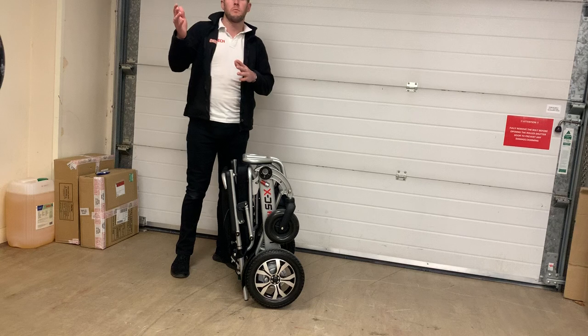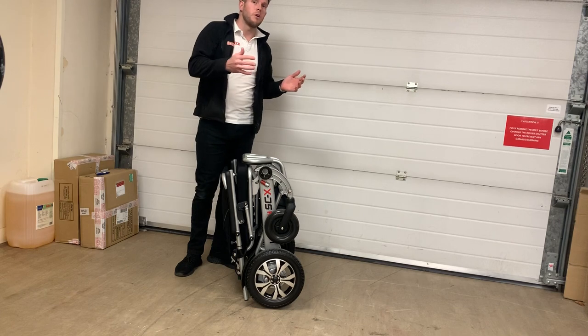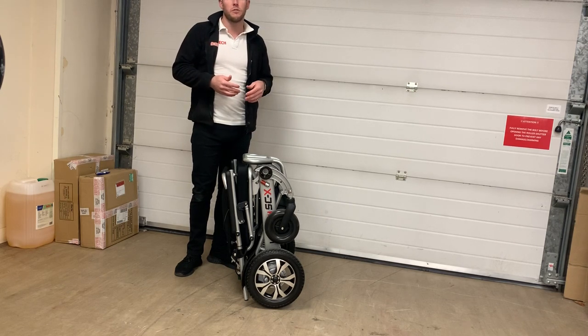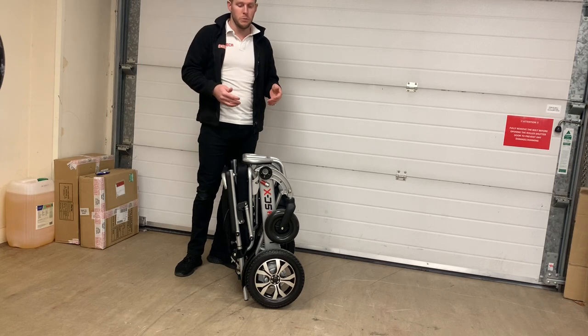Uneven footpaths or maybe even pavements that slope into the road — this chair is much more substantial in the way it holds the road, doesn't really veer off as much as other chairs, and it can eat up kerbs for breakfast and rough terrain. There's literally not another chair on the market that can handle uneven terrain, cobbles, grass or kerbs like it.